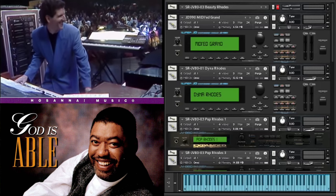Hello, Hosanna Music and Tom Brooks fans. I've received a few messages regarding the most recent video on this God is Able electric piano sound that you've just heard, and a few people are wanting details of how it operates and which patches from which modules are used as layers to get the overall sound. So here's a little video detailing a bit more about how I believe this works.